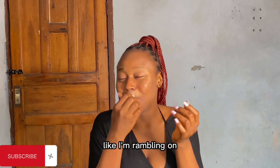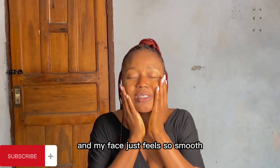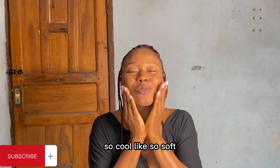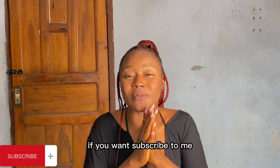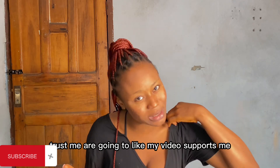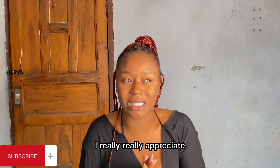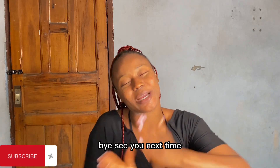I'm rambling on because that's just how I feel - my face just feels so smooth, so cool, so soft. I like it! If you've not subscribed to me, please do that right now. Trust me, you're going to like my videos. Support me, I really appreciate it. Give this video a thumbs up if you haven't already. Bye, see you next time!